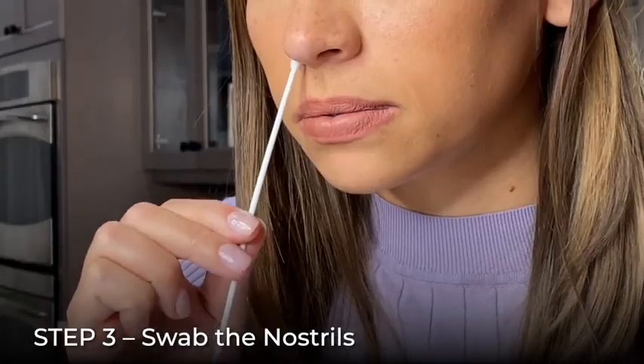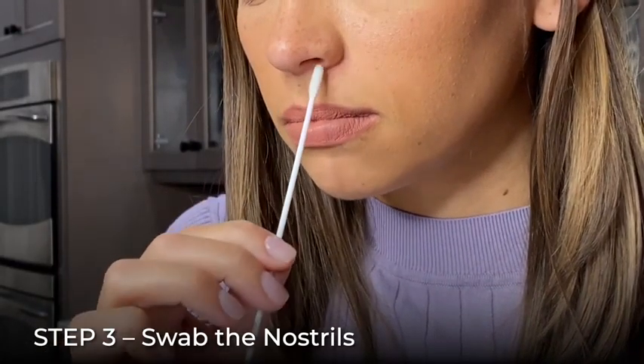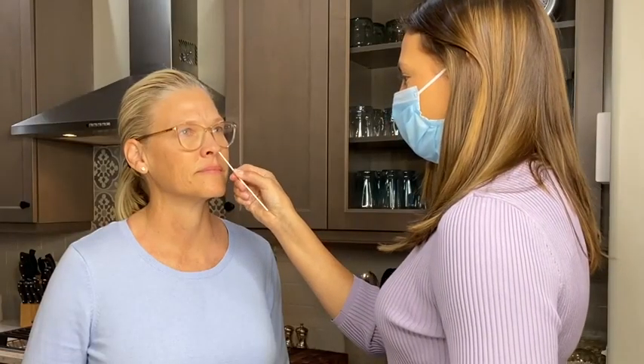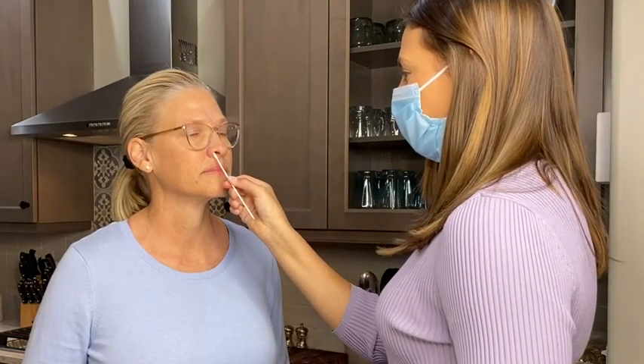Gently insert the swab a half inch to three quarters of an inch into the nostril, depending on the size of your nose. Firmly rub both nostrils with the same swab before proceeding. If you are swabbing others, please wear a face mask. The procedure is the same — rub both nostrils with the same swab before proceeding.